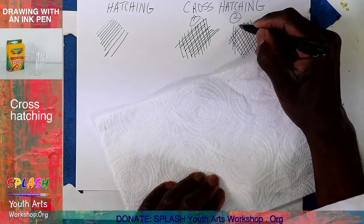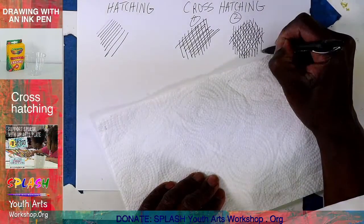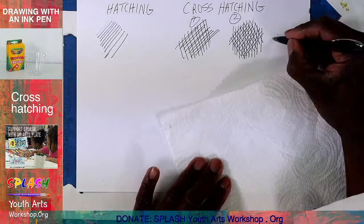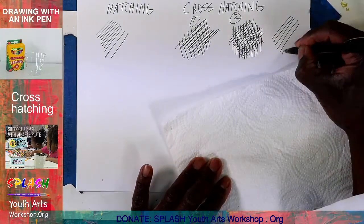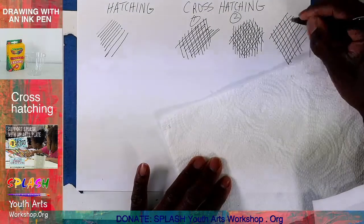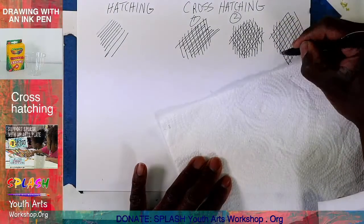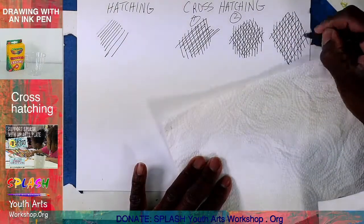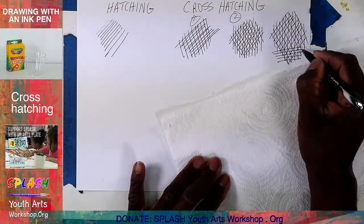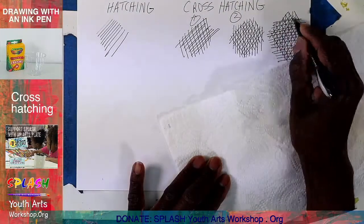Then you go in a different direction. You can also do the cross-hatching ad infinitum — forever. Notice I have these lines separated so that you can see them. I went in three directions, and now I'm going to go in a different direction. You can keep adding directions to build up darkness.